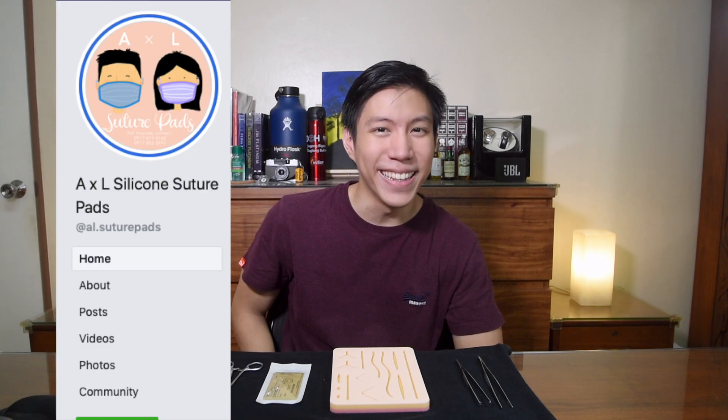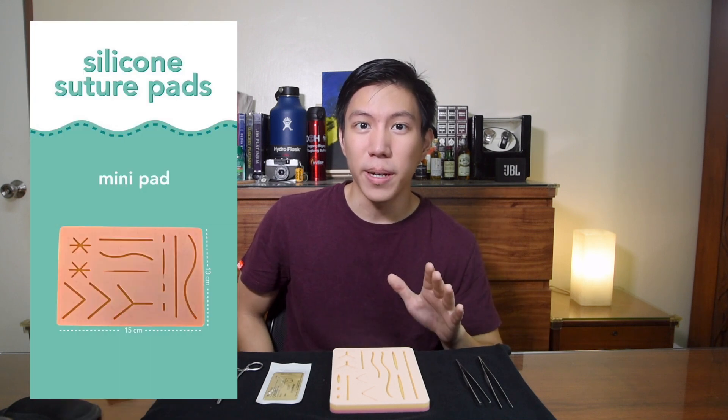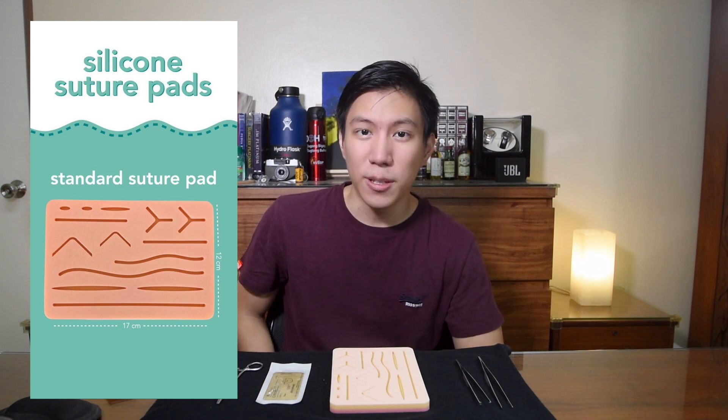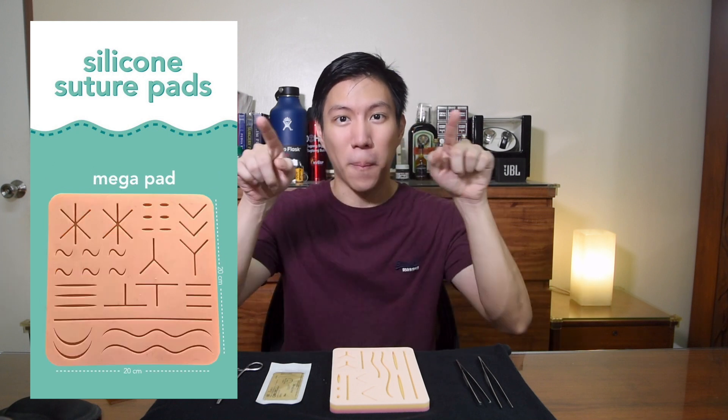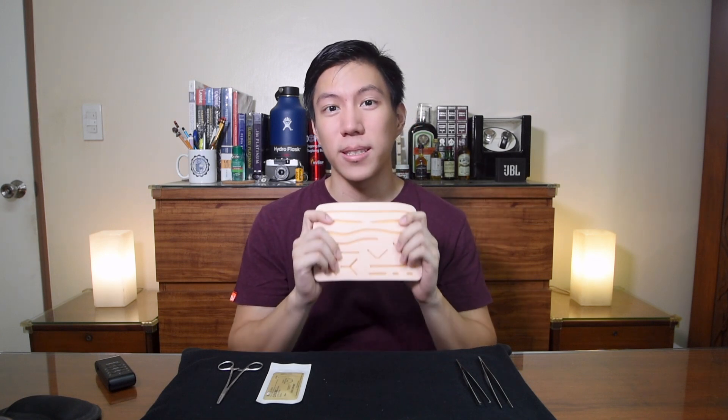They come in three sizes: the mini, which is 550 pesos; the standard, which is this one at 650 pesos; and the mega, which is big, at 1,200 pesos. So like iPhone comparisons, there's an entry level, a mid-tier, and a pro version. The one I have right now is the standard version.